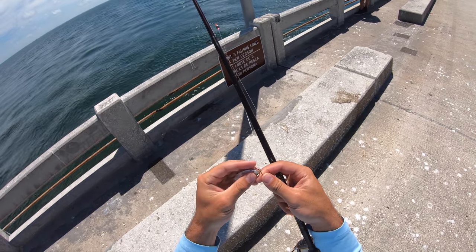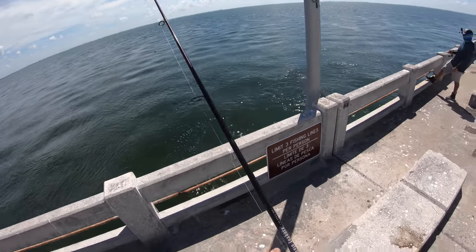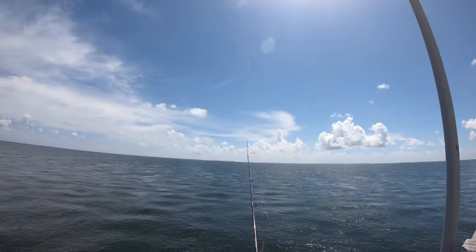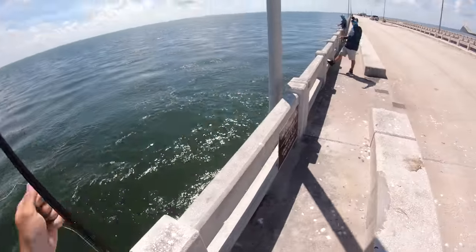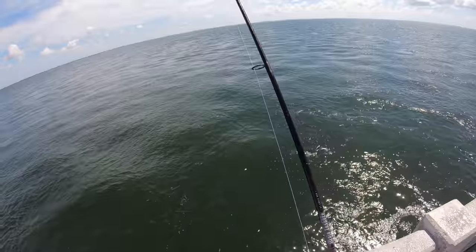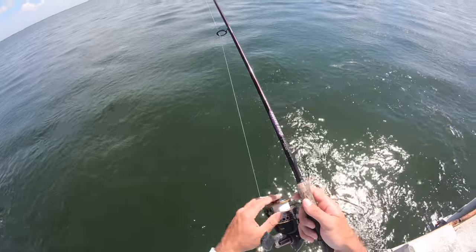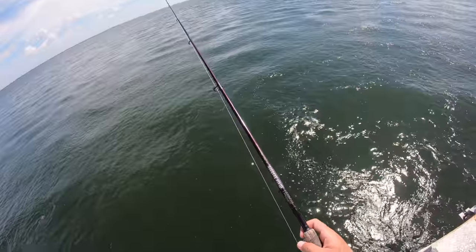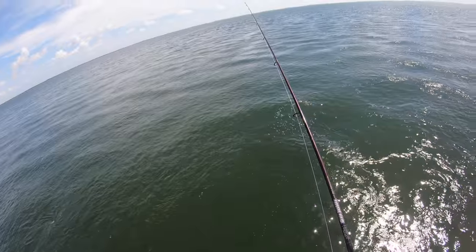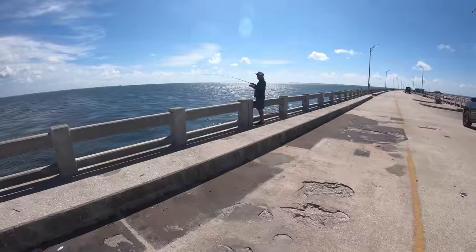I'm gonna take this little greenback - he's already dead - hook him right up through the mouth and send him out there to see if we can get a snapper. So right now I've got my Penn Battle 4000 with 20-pound braid on my Mojo Inshore 7'6" medium power rod, letting this Carolina rig sit out there. Might throw on a shrimp or a bigger greenback to pick up some of these snappers on these random little rock piles. I think it's a snapper though!